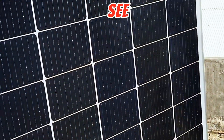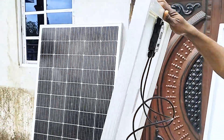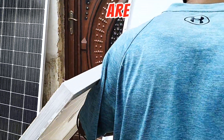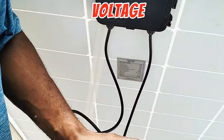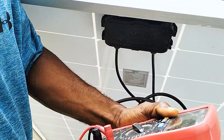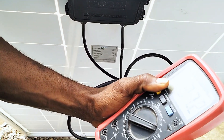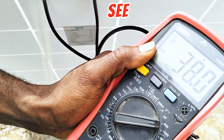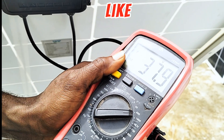So let's check the current, check the voltage, multiply them together and see the amount of energy this solar panel will be able to generate. The first thing we are checking is the voltage. You can see this solar panel is able to generate 38 volts — that is about six to seven volts above the rated voltage.